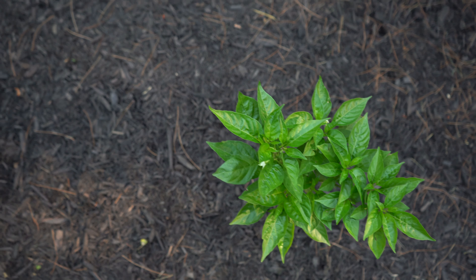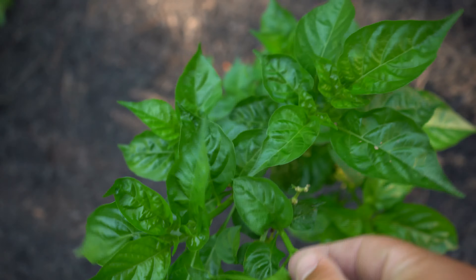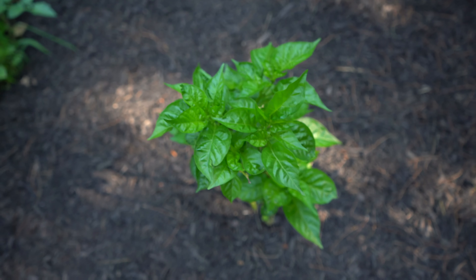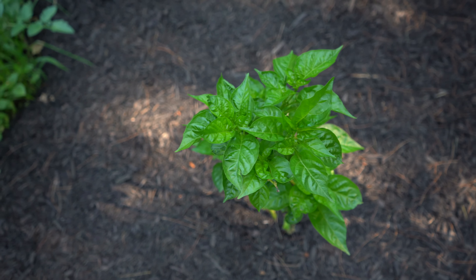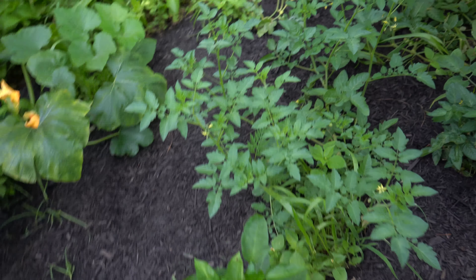Since I've fertilized, I've noticed that this plant right here — the sweet bonnet cutting — is already starting to put off flowers, and hopefully we'll get some peppers from it soon, considering it was only a cutting about three or four weeks ago. We're also starting to see buds on the parent sweet bonnet plant. There's one right there. Overall, I think the fertilizer did a great job of getting these plants going.